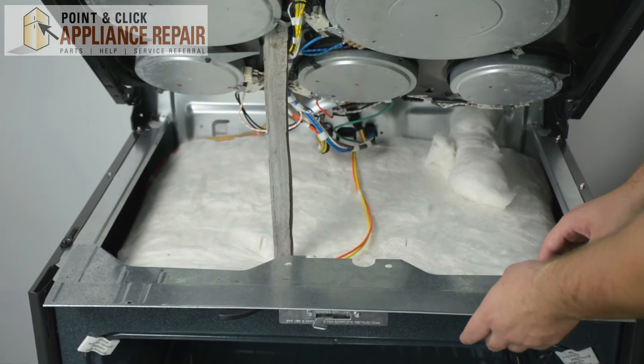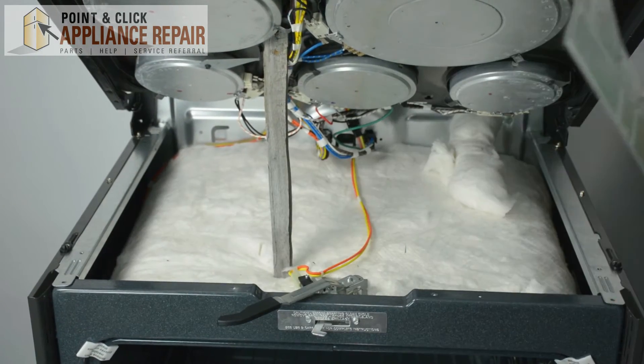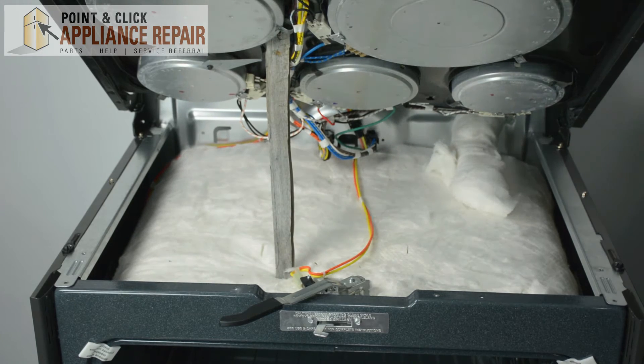Once all the screws have been removed, gently pick up on this bottom plate and you'll gain access to the door lock.